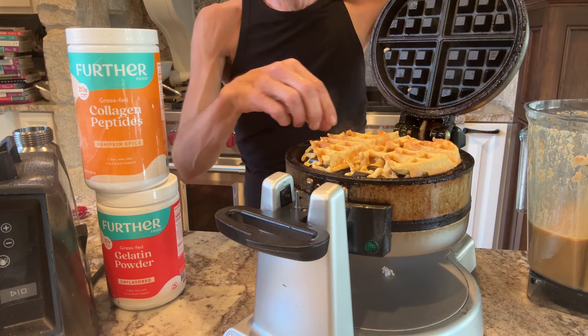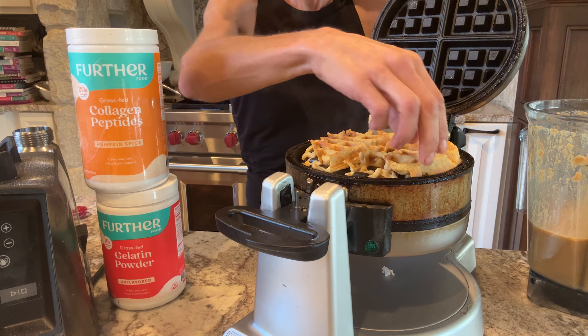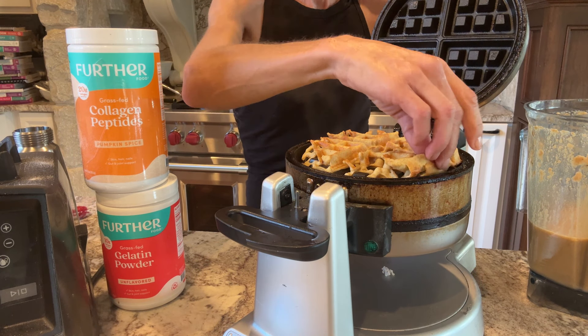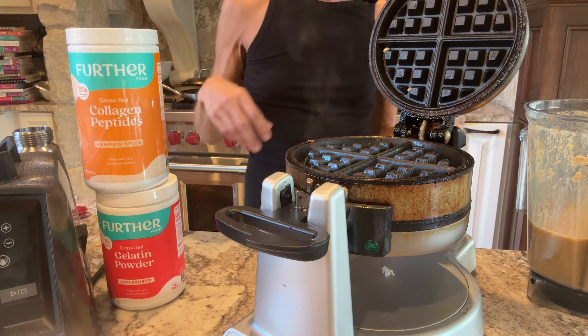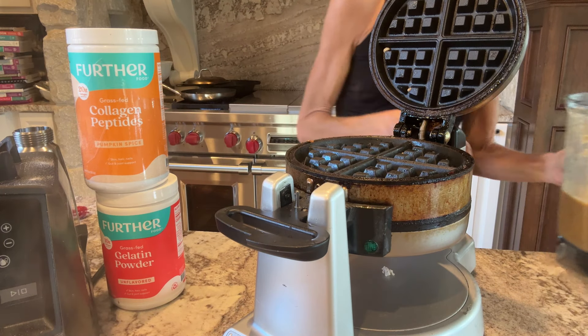They're splattering on me — ouch! This one turned out interesting. Careful when you remove one. Ta-da! These are perfect waffles. So I'm going to just keep on making some more.